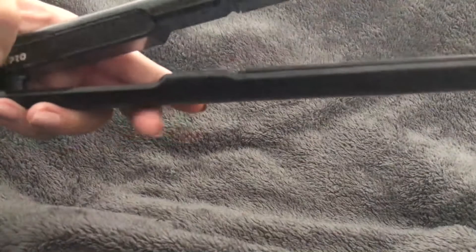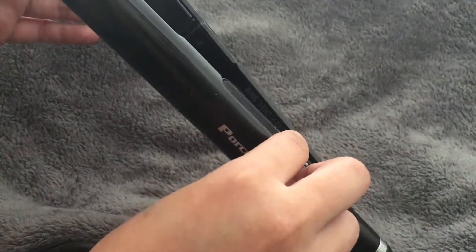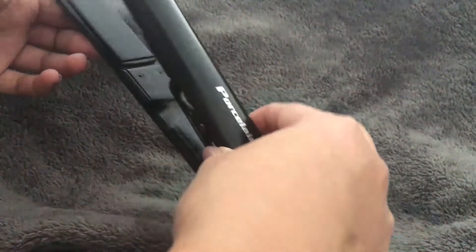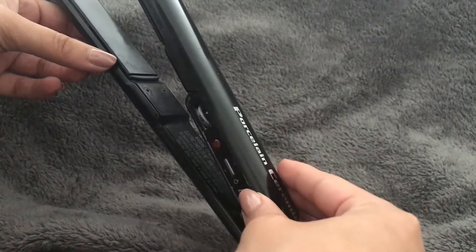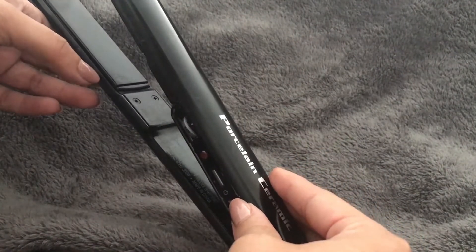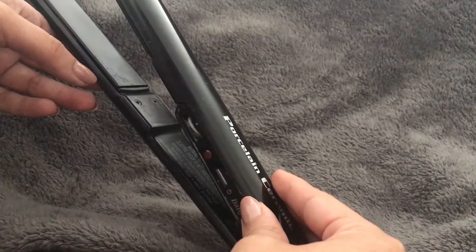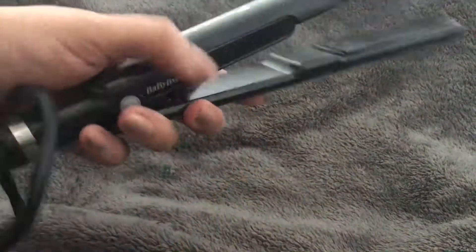This was made in China. There are some warnings and information on the inside — it's 120V, AC 60 Hertz, 300 Watts.